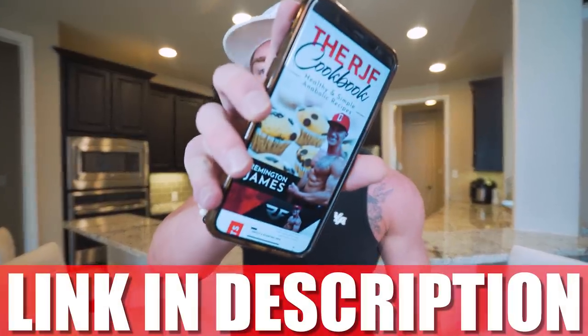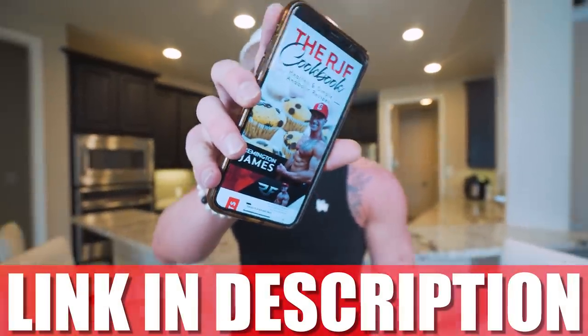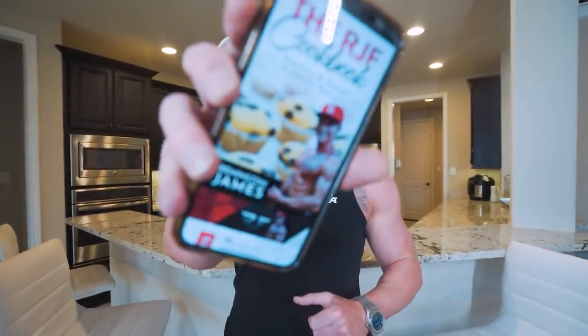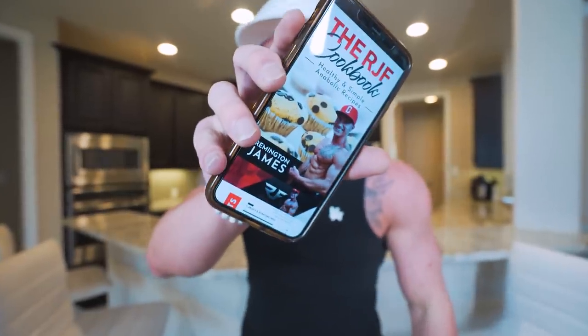And don't forget — if you like the idea of eating foods you love on a diet, making better choices, and you're tired of chicken, rice, and broccoli, my cookbook with all my recipes is available at the first link in the description. It's an easy-to-use anabolic cookbook that fits right in your pocket. You get it once, and every future recipe I add is free — just update it at no charge. Give the gift of gains this holiday season!